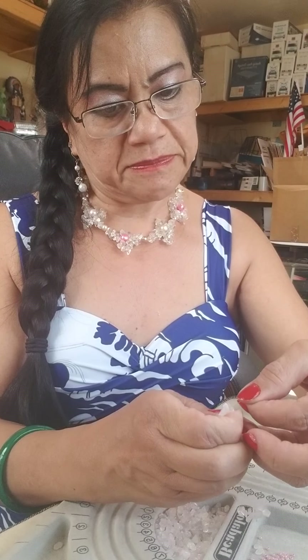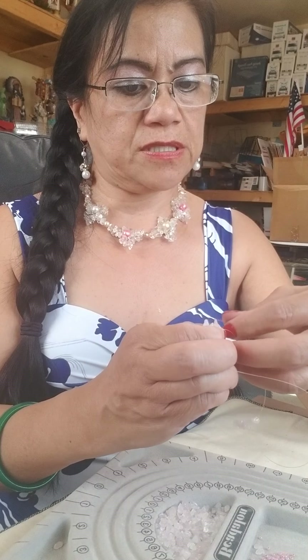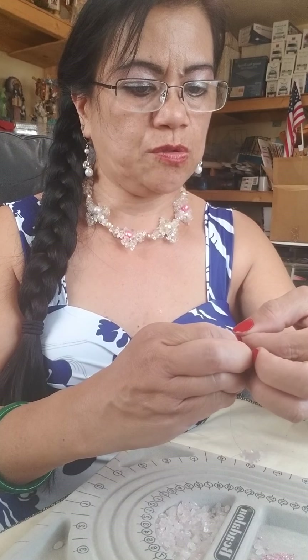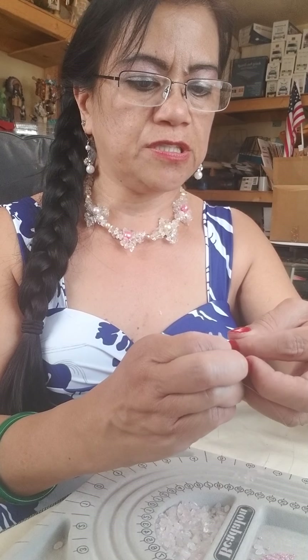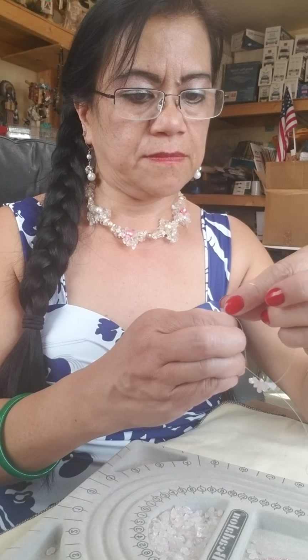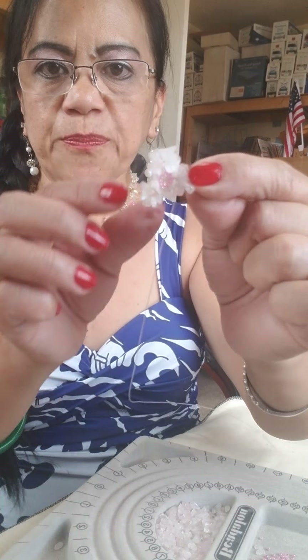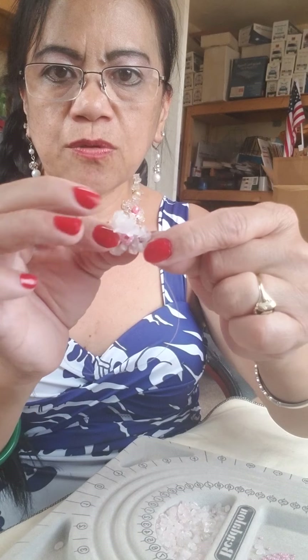You really need to have patience to do this. If you don't have patience, this is not for you — there are easier ones you can do. Now look — I inserted it and we have three petals: one, two, and three.